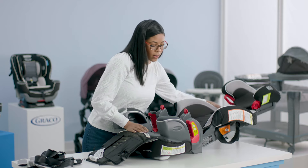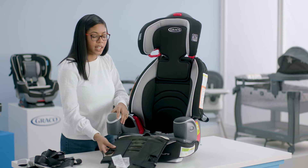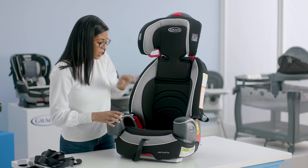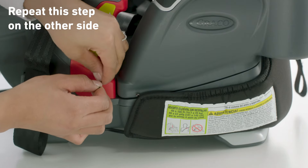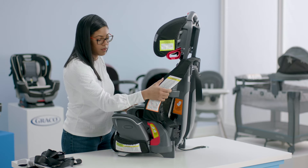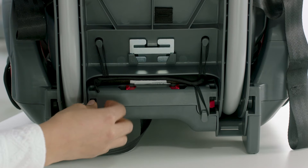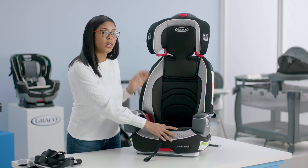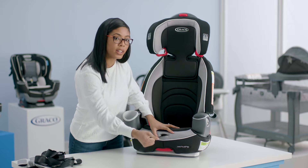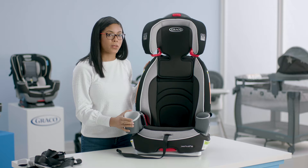Now I can put the back rest up and you'll hear it click. Next we're going to replace the seat bottom cover. We're going to attach our elastic on the side, then do the back elastic — just push it through and connect it to the hoop. Now in order to lock my splitter plate I'm just going to pull my harness drop adjuster and you'll hear it snap into place. Now you've transitioned your booster to high back booster mode.